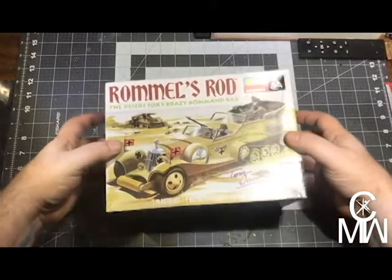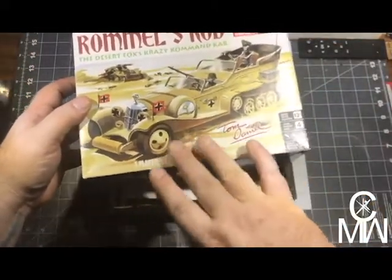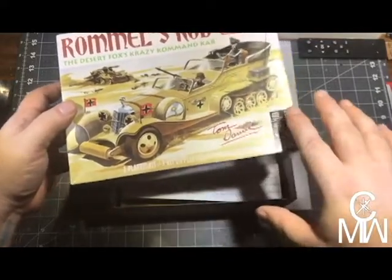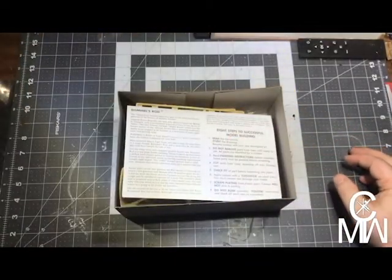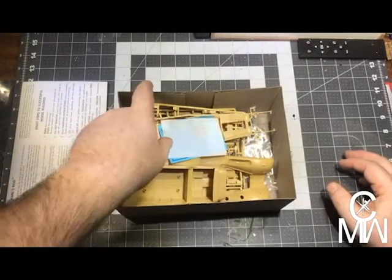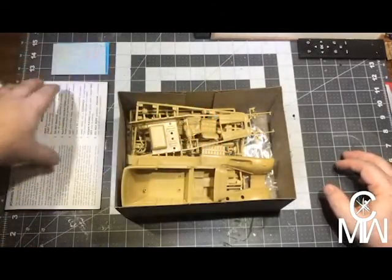I plan on building this — we're gonna base it along the lines of what we have here, so it's gonna be a desert base. I want to build it up as realistically as possible, so we're gonna add weathering and a few extras here and there. We'll see what we've got.